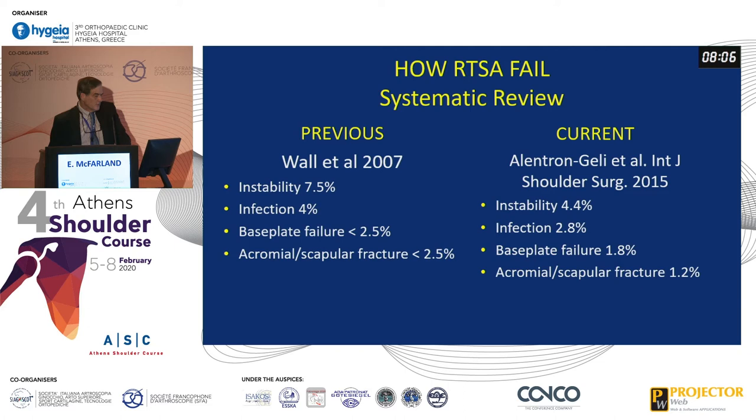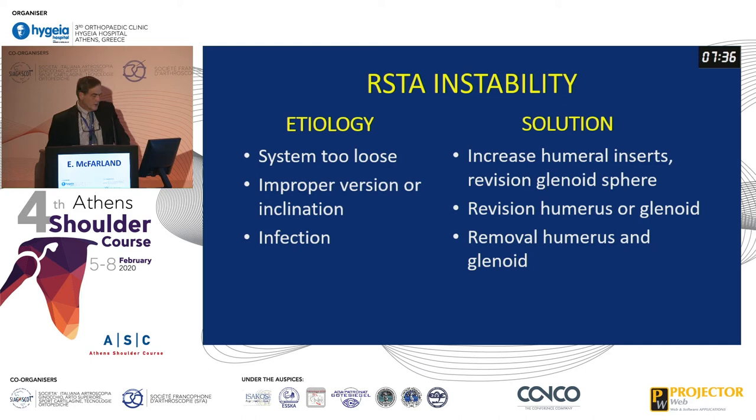What are the most common causes of failure of reverse total shoulder arthroplasty? Previously, back in 2007, it was instability — quite a bit higher than it is now due to changes in prostheses — but now it's down to only 4%. Infection hasn't really changed significantly. Base plate failure, which I think is the biggest thing to deal with. And scapular fractures, which can be quite debilitating, are around 1 or 2% at the most.